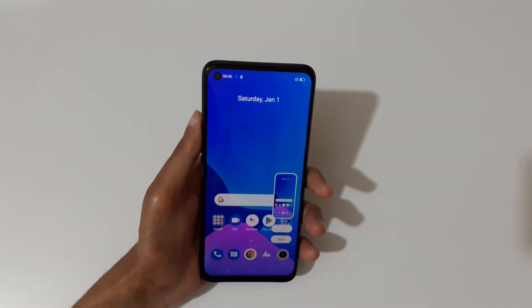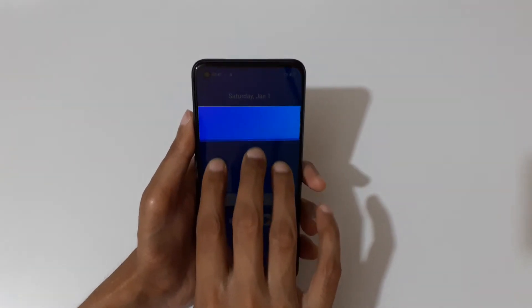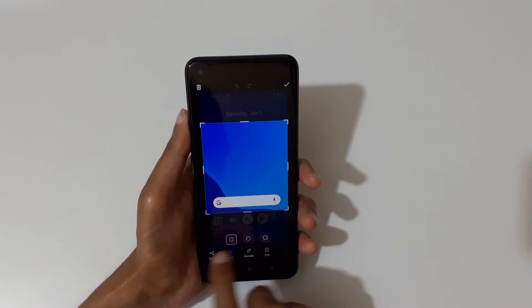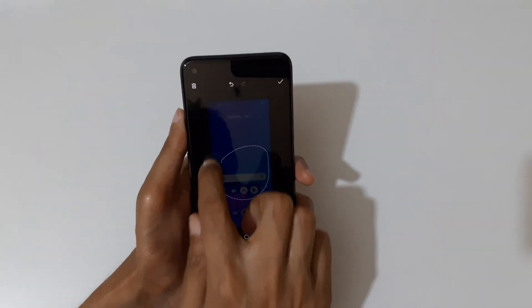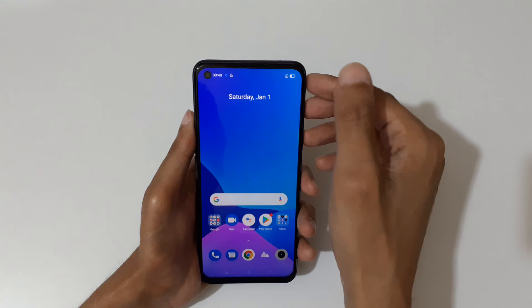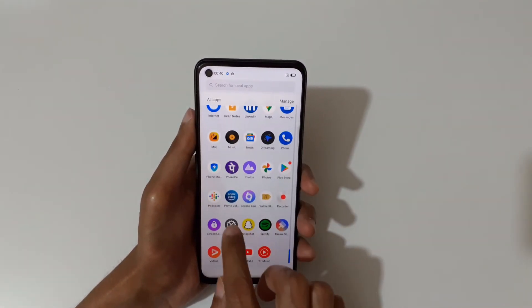If you want to take a partial screenshot, I'll show you how. Just stretch and hold your three fingers, then after the area selection release your fingers. You can see the circular free selection and rectangular selection options are available. Tap to save the partial screenshot.